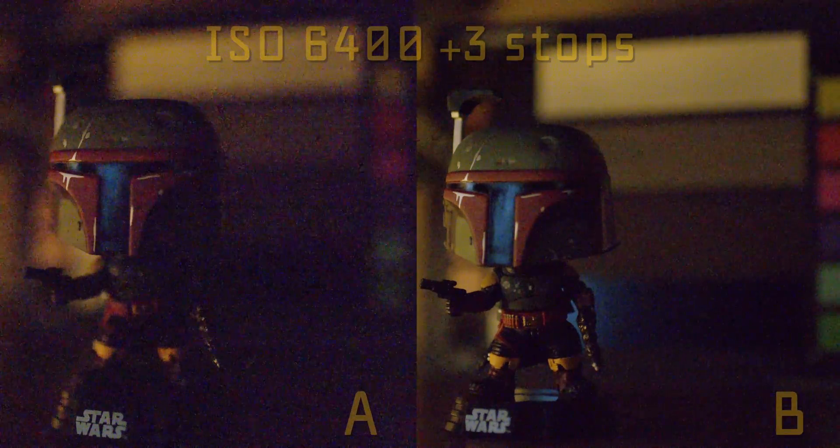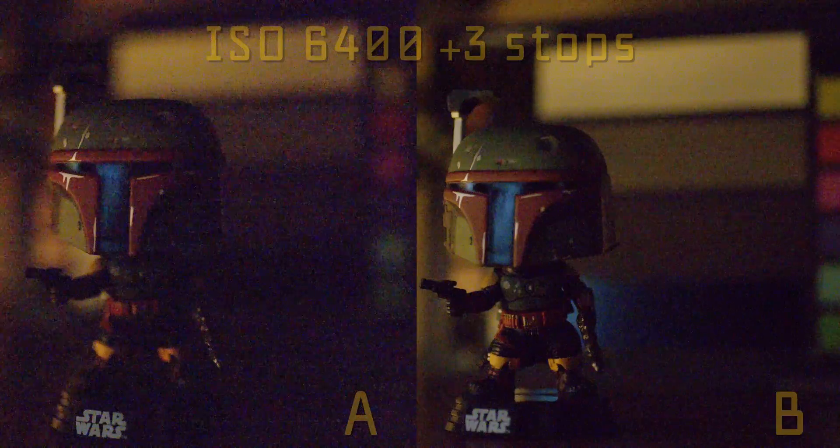Hello friends, so yesterday I posted the video about Blackmagic full frame versus the Pocket 6K Pro cropped version, comparing the ISO performance. And obviously if some of you viewed that footage, it is pretty shocking.